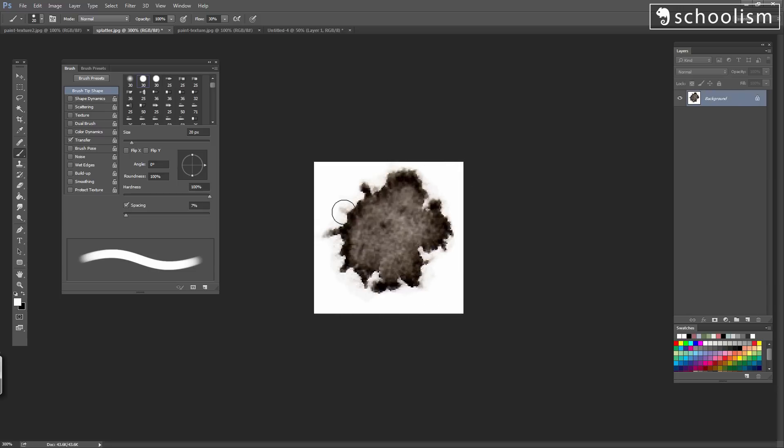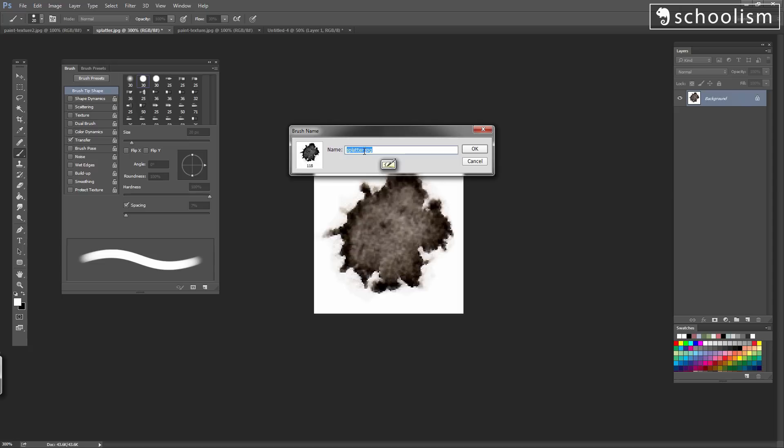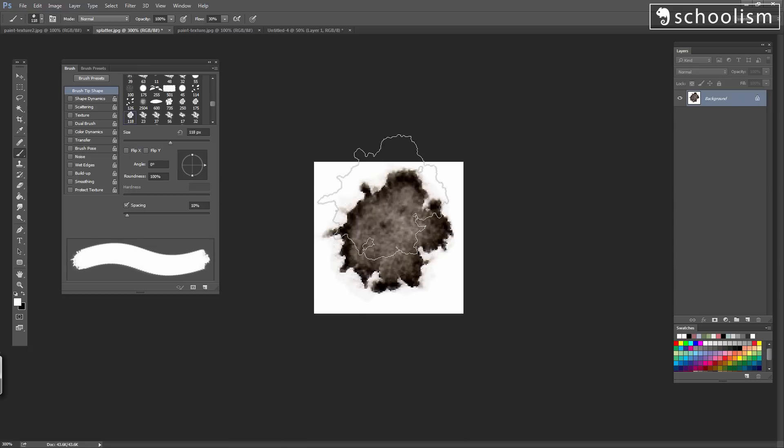Now this little swatch is ready to be made into a stamp. We're going to go to Edit, Define Brush Preset. It's going to ask you to name your brush — you can name it whatever you like. You can see the little icon here is exactly the same icon as the stamp. Down below it says 118, which is the amount of pixels — the maximum amount, either lengthwise or widthwise — showing the exact size of this brush stamp. Press OK, and instantly your brush has turned into this icon that matches perfectly with the paint splatter.